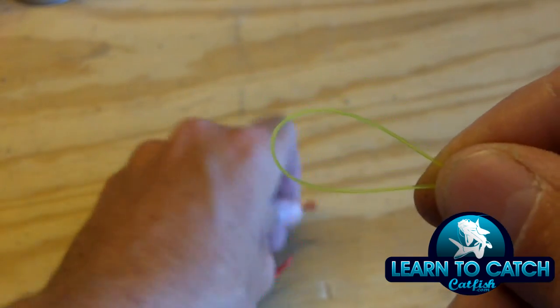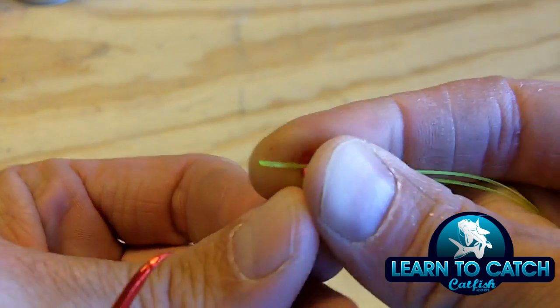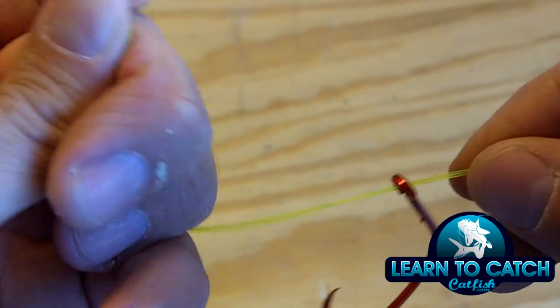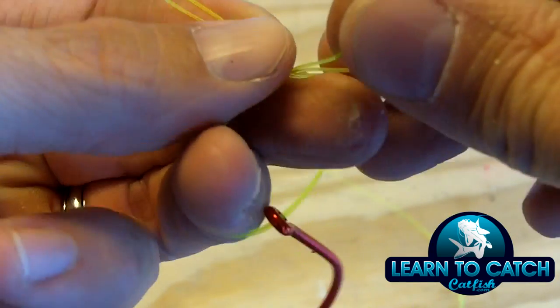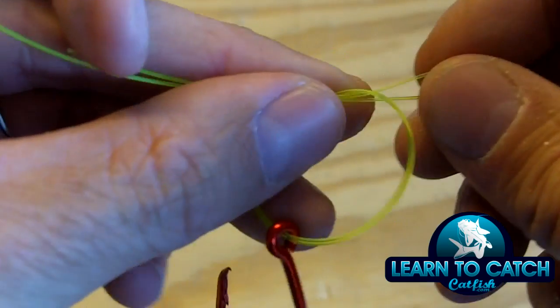Then I'm going to take my line and I'm going to insert this loop through the eye of the hook, weight, swivel, whatever I'm tying it to, and then I'm going to fold the line over just like this, so it's crossed — just like tying a shoe — and I'm going to go underneath the line here, just like this.